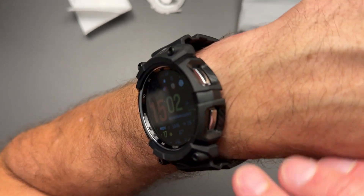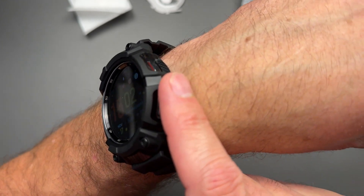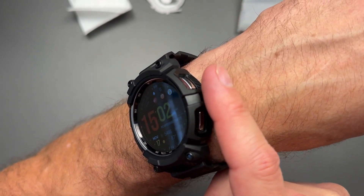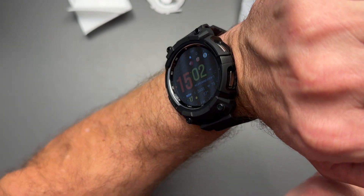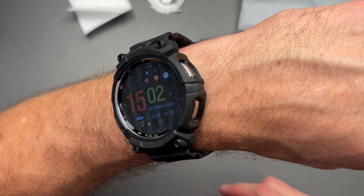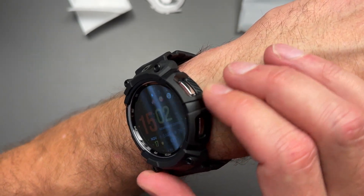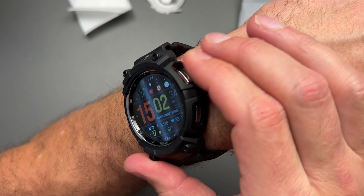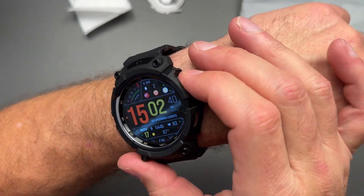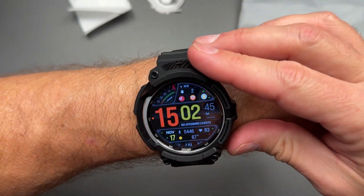Let's take a look at the buttons here on the side. They are pretty indented — you're definitely not going to accidentally push these. That's going to get blocked, which is pretty nice. If you're wearing gloves or doing a lot of wrist flexing in your job or your fitness, you're not going to accidentally push the buttons, which is a fantastic by-product of one of these types of cases. These buttons are easy to push — no problem at all. Your finger actually just kind of fits right in there nicely. Both sides, no problem — these buttons are pushing really well.